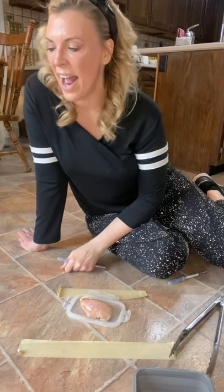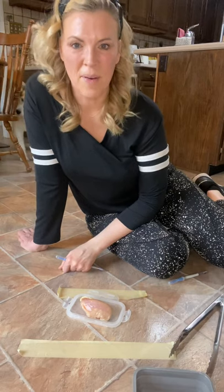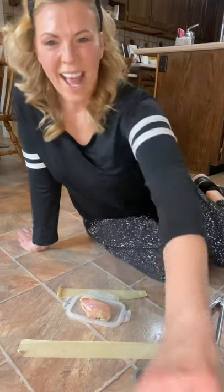I had to show you that — I thought that was amazing. I have a lot of faith in my Norwex mop and I wanted to show you guys how awesome that demo was. I hope you have an awesome day!